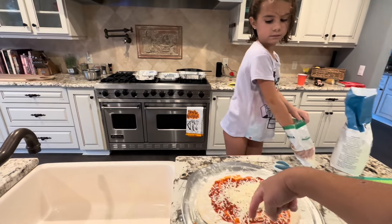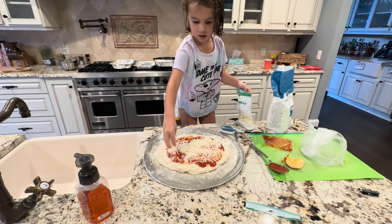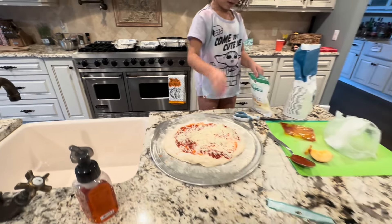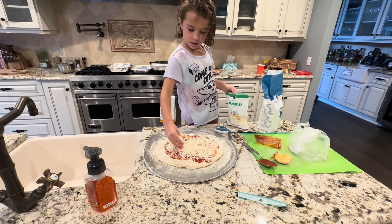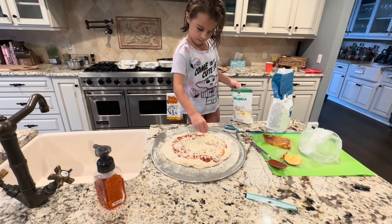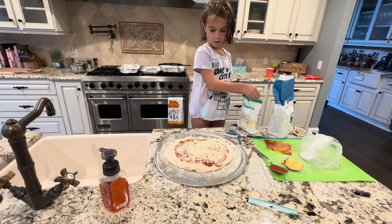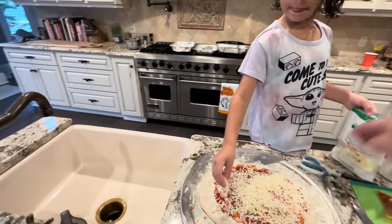Over here, okay. It doesn't matter if we get this on the crust, right? Yeah, get a lot over there. Okay, done. Here you go! Okay, that is a lot! Get some more over here, let's get this cheesy.